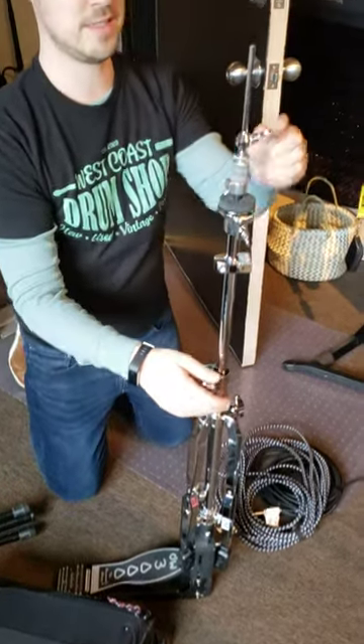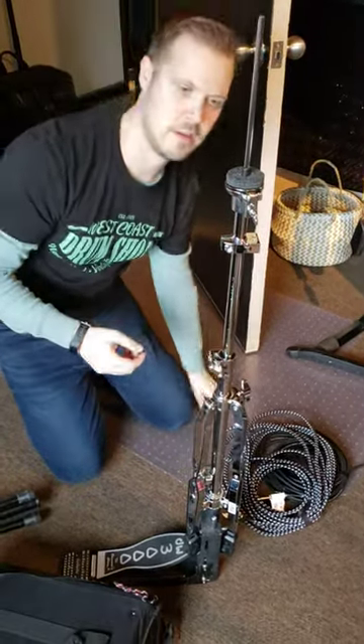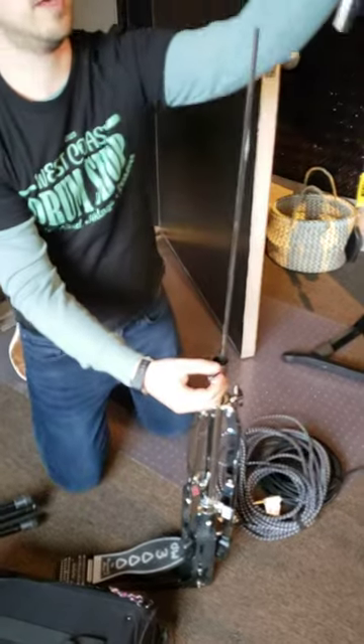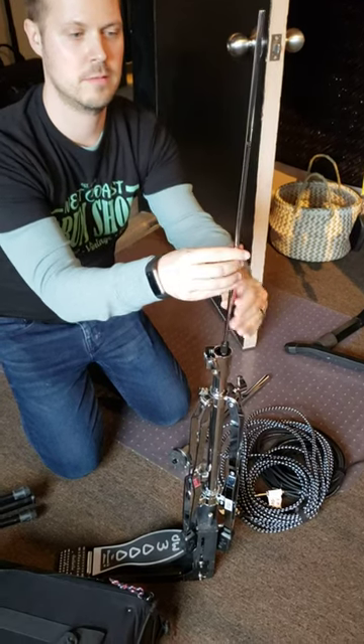So then to take it apart: take the cymbals off, and then we've got the clutch. Take the top piece, just pull that completely out, take the rod, unscrew the rod.